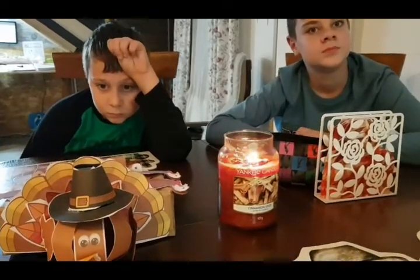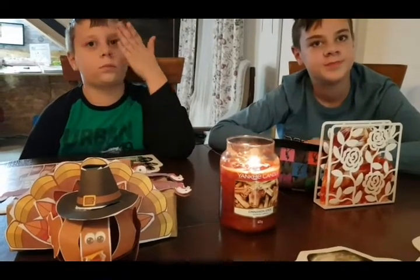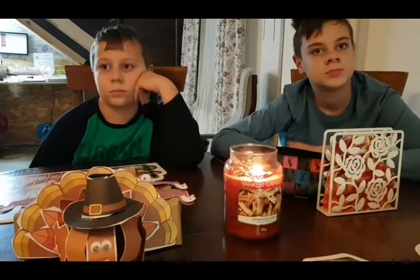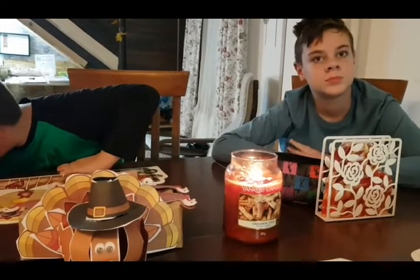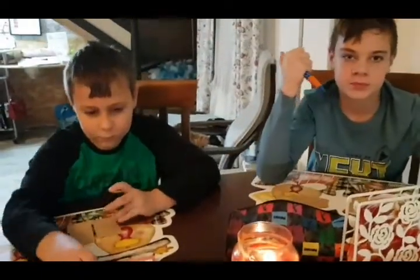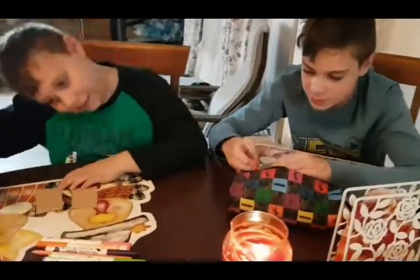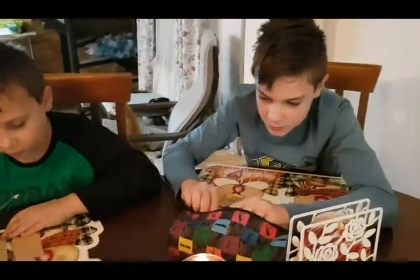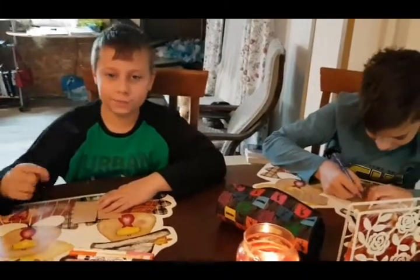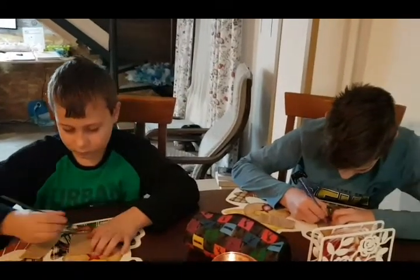It can be a person, a thing, a memory, a place — it can be anything you want. You're going to write down what you're thankful for, and before you put it in the box, we're going to share it with each other. You have your colored pencils and markers there. On your little slip of paper, you can write down what you're thankful for and draw a picture if you would like. You also need to write the words and then we're going to share them with each other.